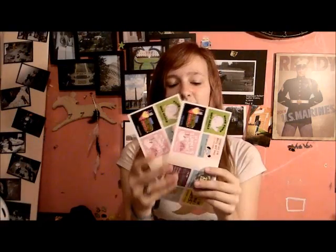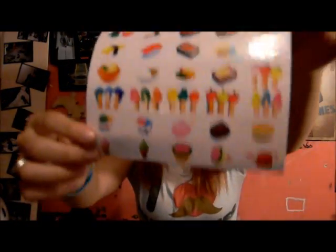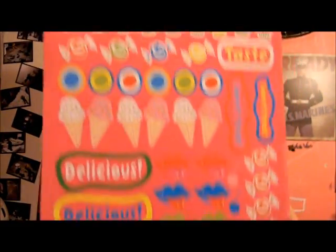Oh, there's different ones — they're all fun. So she sent me two of those, really cute. These are cute — a wacko or something. I don't know what it's called, these really cute little iwakos, like eraser stickers. Delicious! I'm hungry now — like ice cream or something.